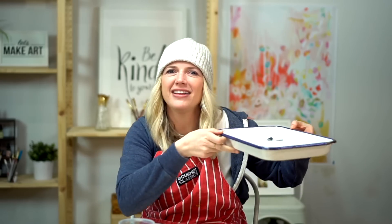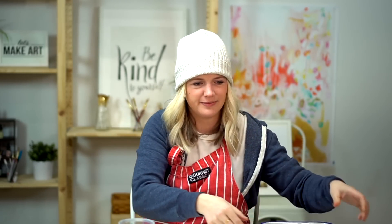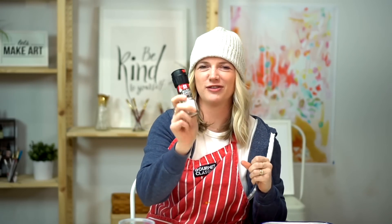We have these pallets — my favorite pallets. These are butcher tray pallets. And we are using salt for this project.